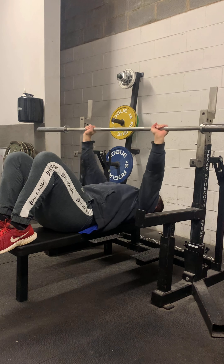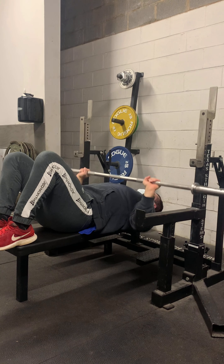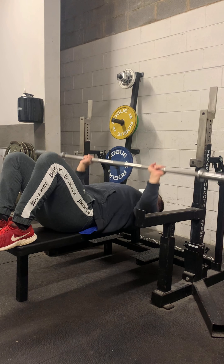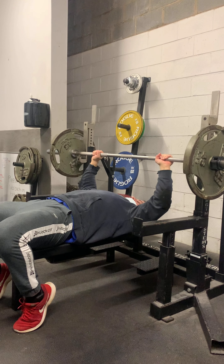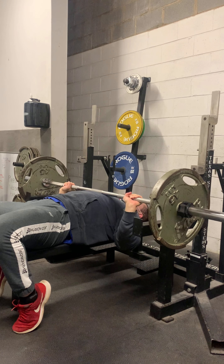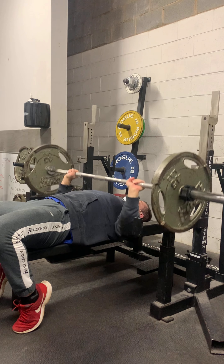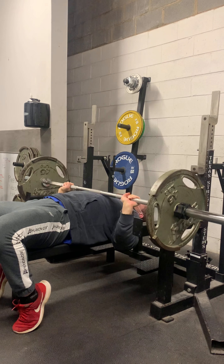Finally I go to the barbell. I generally like to start with just the bar to loosen things up. I don't actually have to warm up with that light of weight, obviously, but I just like to. Then I put some weight on there up to 135 — nice and controlled, just loosening things up and trying to get warm.